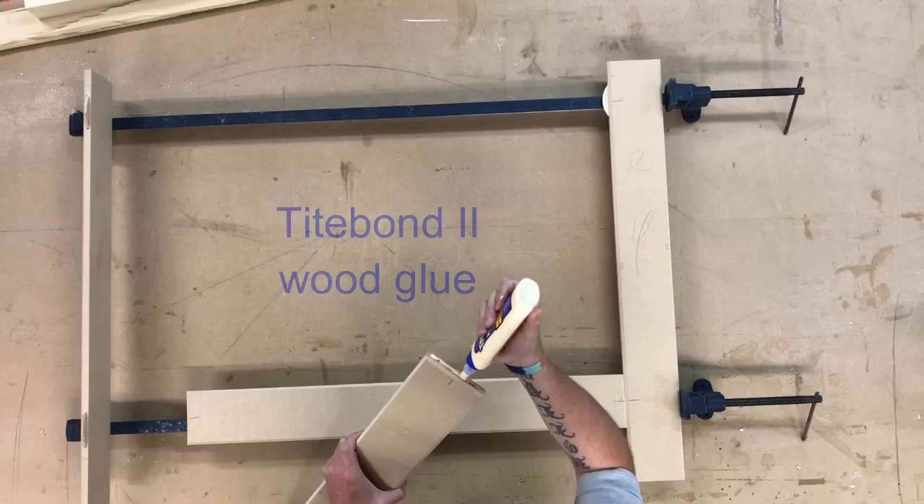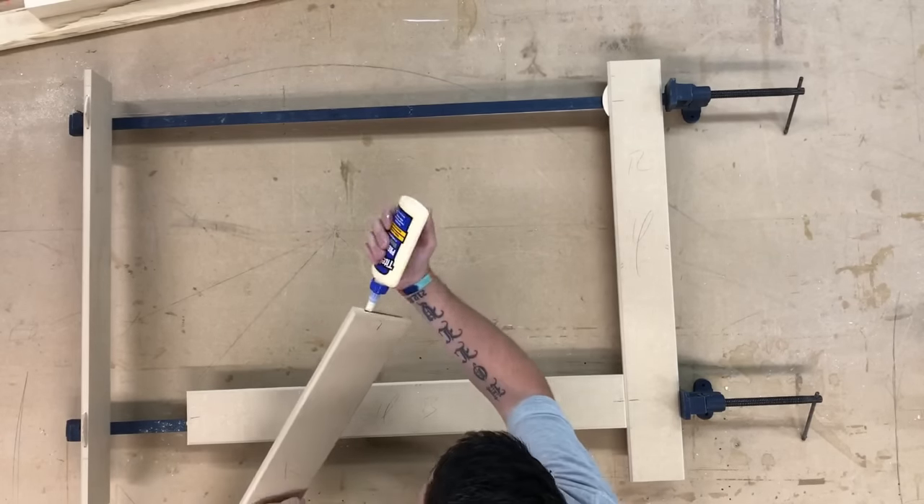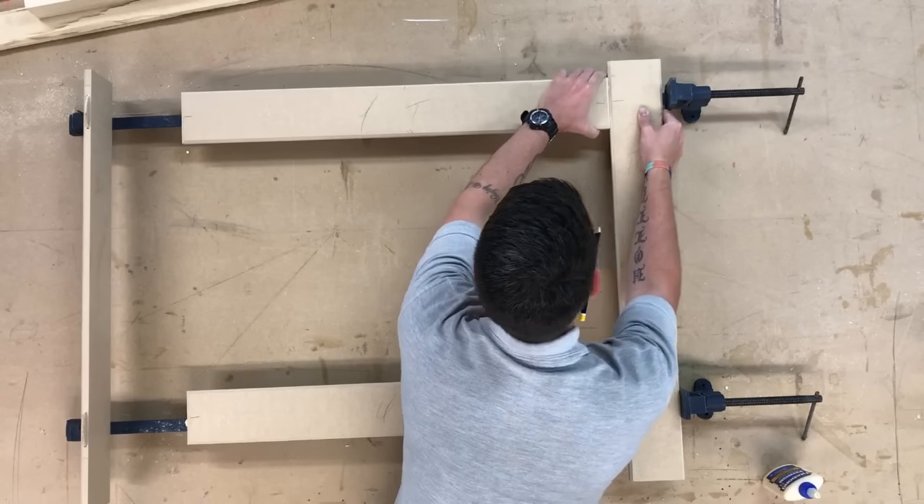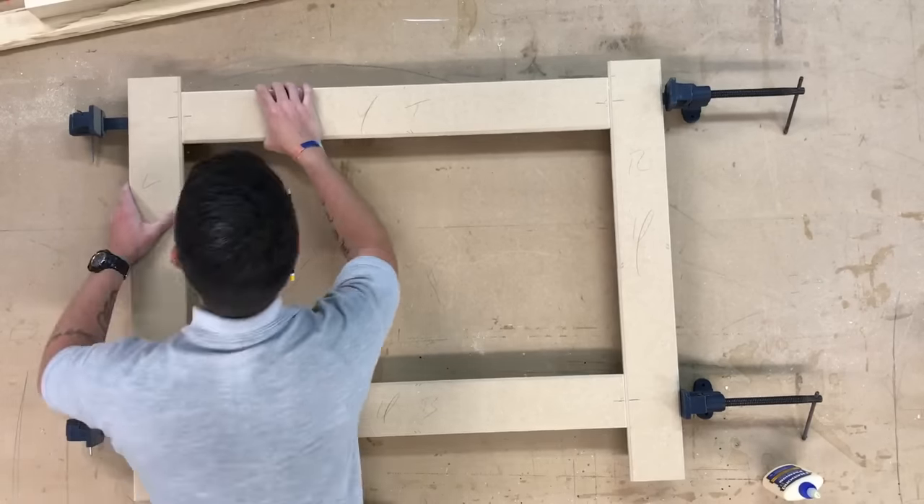I use Titebond 2 wood glue — I find that it's a really strong glue. It's exterior grade as well, so it's good for a lot of applications.